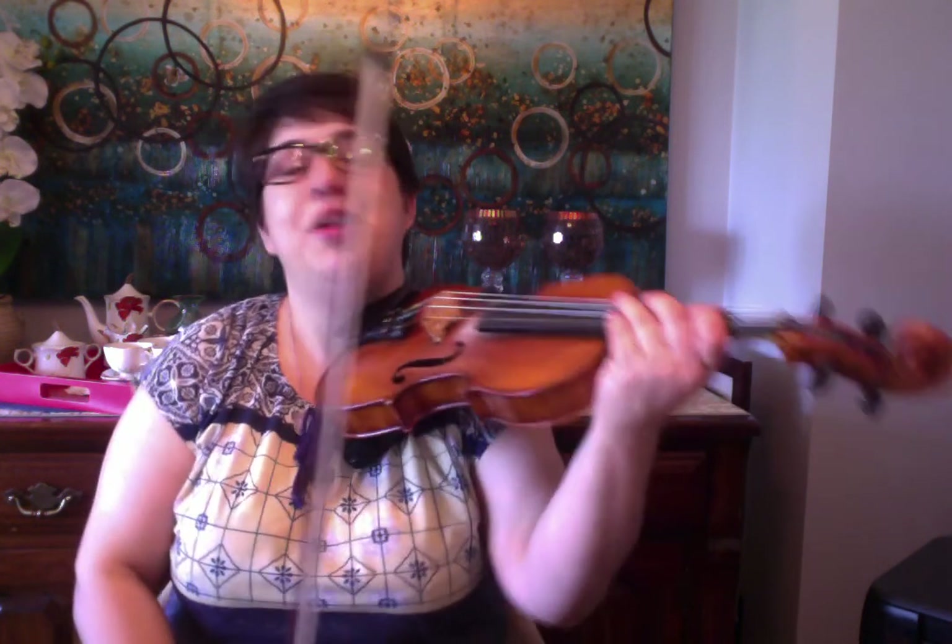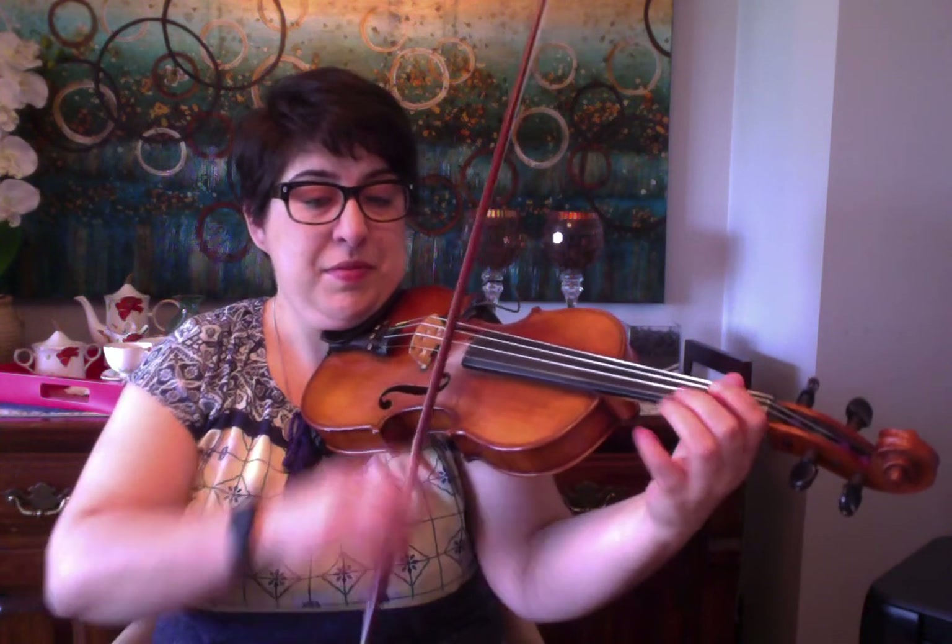Now we're going to move into the 2nd section. You're going to start with 4th finger on the E string, or your B note. We'll do that one more time. So you're starting with a slur: 4, 3, 1, E, 1, 3 on A.